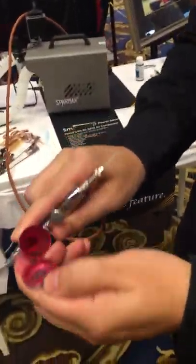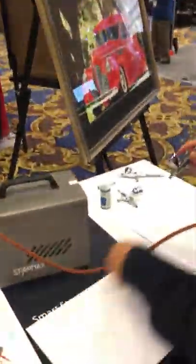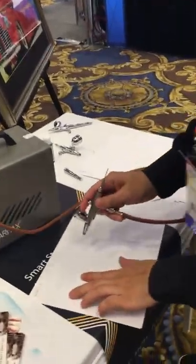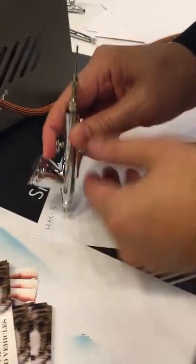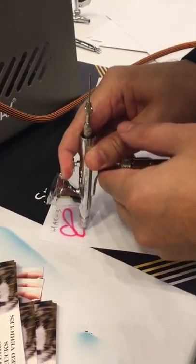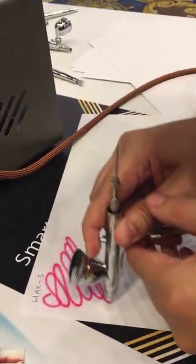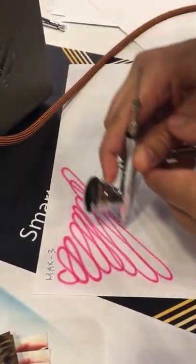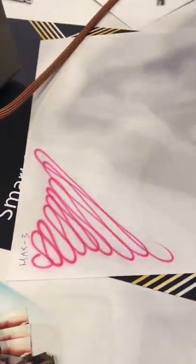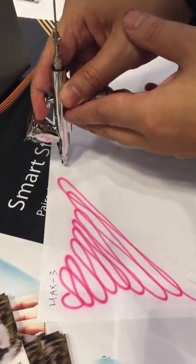This one has a larger cup — you can see how much paint it holds inside. We got red, we'll come over here to the paper. We'll start out really close; we could do some lines with it. Pretty fine lines right there, and then if I want to do dots, I'll get it up real close.